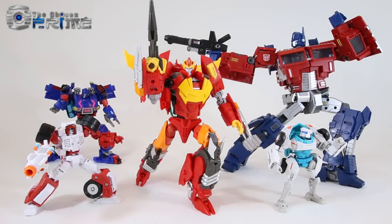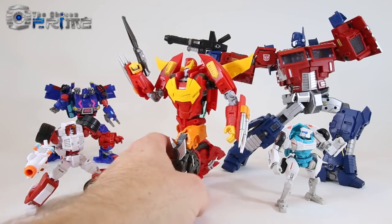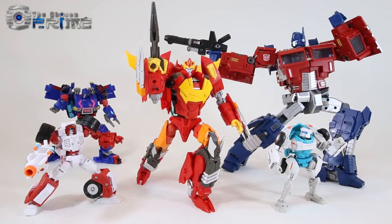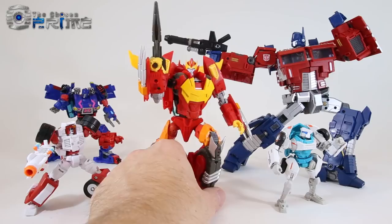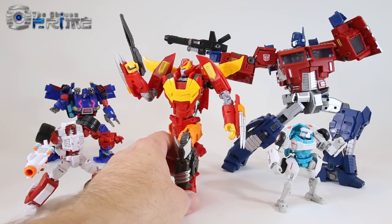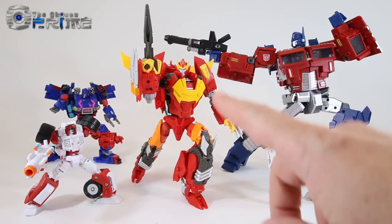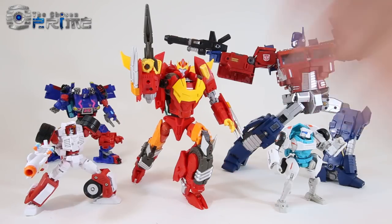Some final thoughts on Mastermind Creations' reformatted R27 Calidus, their take on IDW Comic Rodimus. This is the physical embodiment of that Alex Milne More Than Meets the Eye designed version of Hot Rod Rodimus — the co-captain of the Lost Light. It's got a great build, great engineering, very poseable, nice overall paint, a good size. Stylistically in robot and vehicle mode, he matches to a T what IDW Rodimus looks like. This is another solid release from Mastermind Creations. Calidus is currently in stock and available from the Chosen Prime — if you want to build up your Lost Light collection, Calidus is an excellent toy.